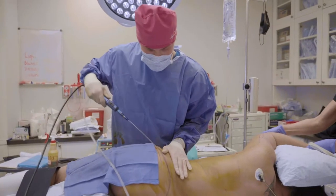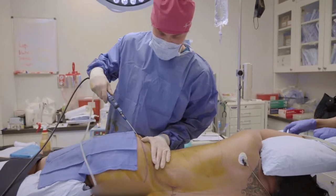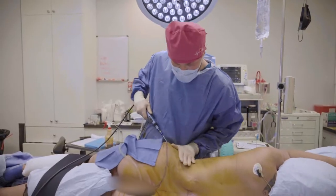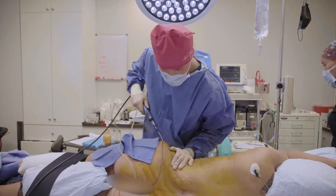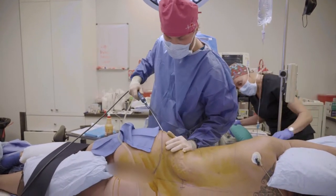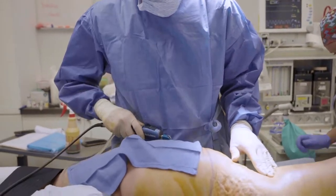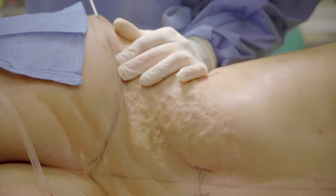Here's the right side. This is the anesthesia — first step is always the anesthesia. Trying to make your waist a little bit narrower, or a lot narrower — we'll see how it comes out. I'm just numbing everything up as much as I can until everything is numb.